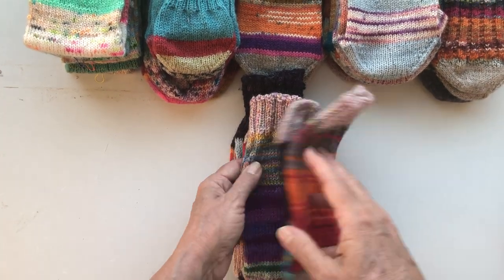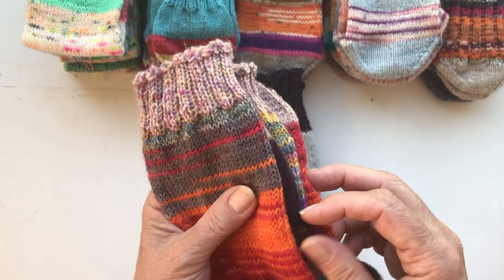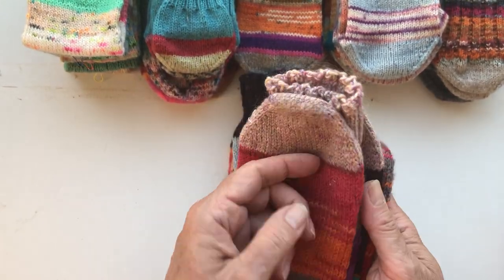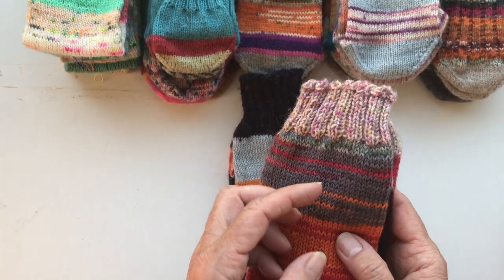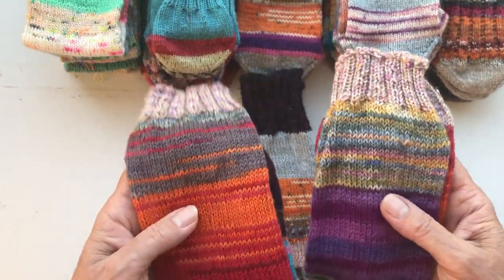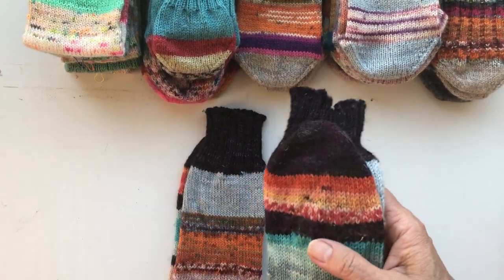This one was also one of the earliest pairs I made. I use commercial yarn and indie-dyed yarn. I don't have much indie-dyed yarn, but when I have it I use it — even small bits in scrappy socks, because I like having them on my feet when autumn and winter come.